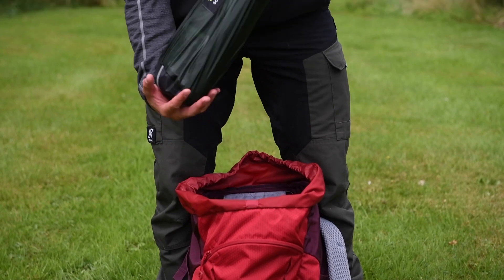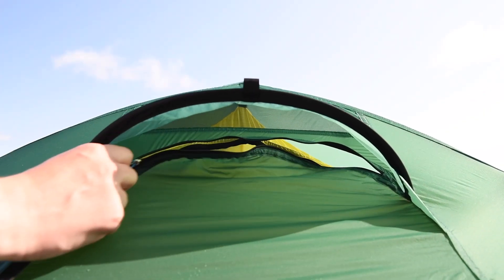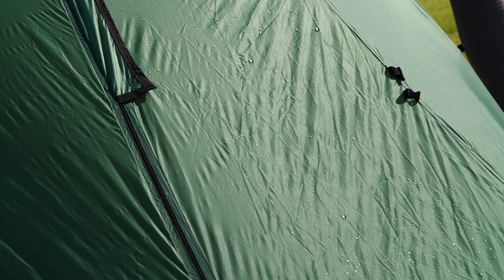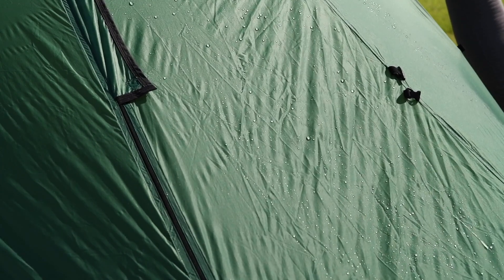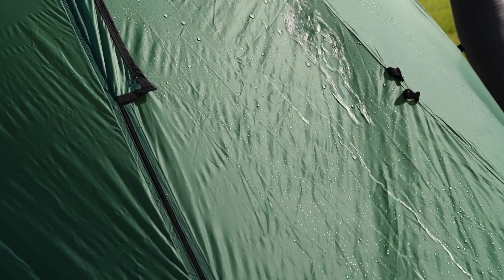It packs away to 40 by 15 centimetres. The flysheet door provides a few options for venting the tent, and there's an additional weatherproof vent at the rear. The 10 denier ripstop nylon flysheet has a hydrostatic head of 2,000 millimetres, and the nylon groundsheet comes with a 3,000 millimetre hydrostatic head.